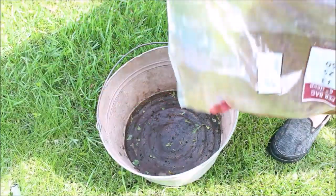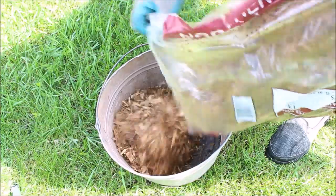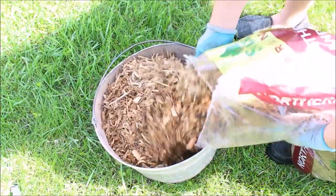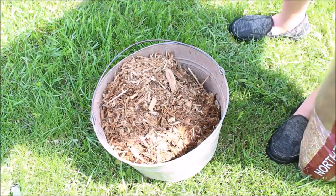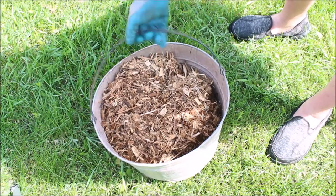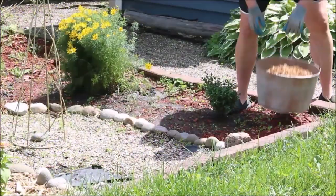Adding the mulch to a garden bed this size took me a little bit of time, so over the course of a few afternoon sessions I was able to get most of the mulch laid down. It looks so much better with a fresh layer of mulch in the garden.